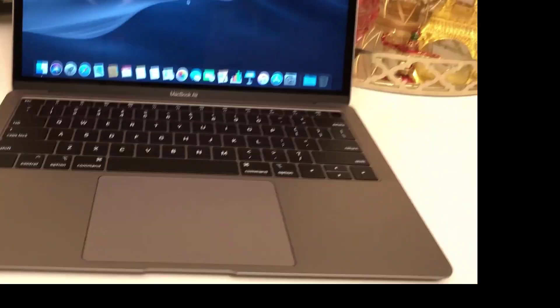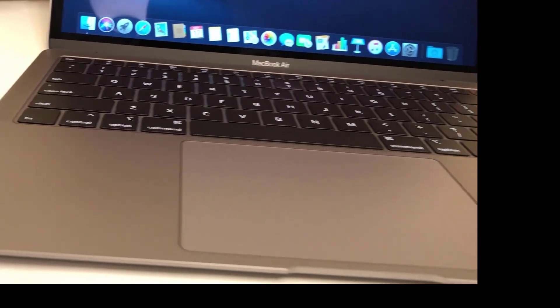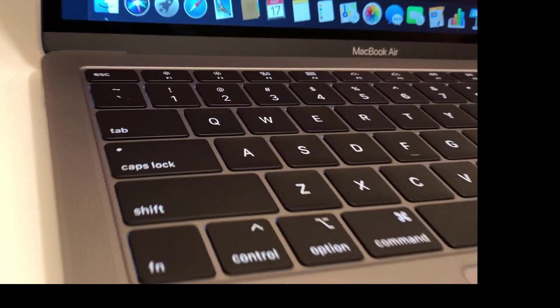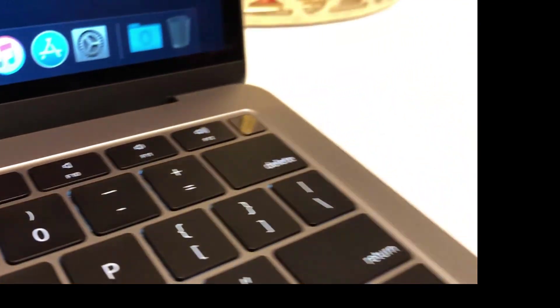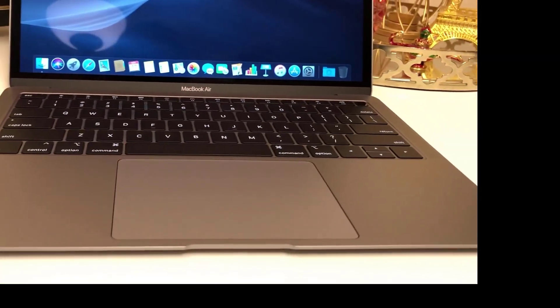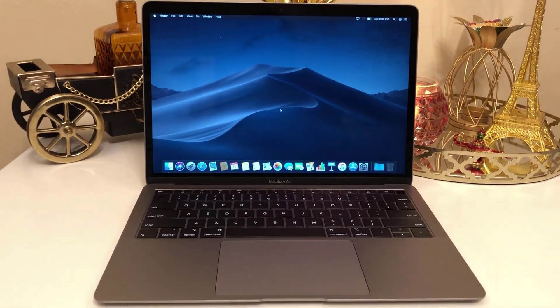As always, Apple products always look premium. This is actually going to be very useful for students who do not use too many powerful applications. Apple also released a few other colors: the space grey that we have here, silver, and rose gold.